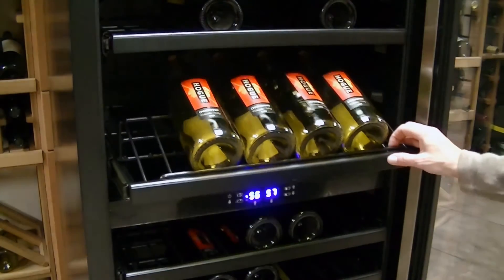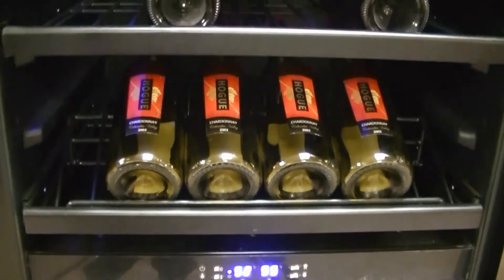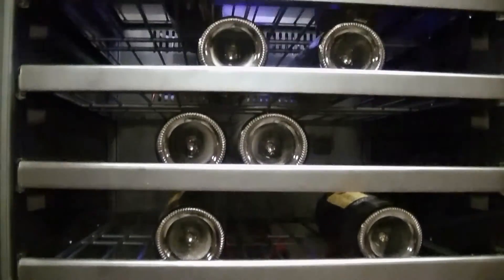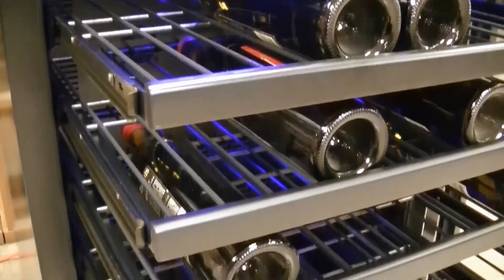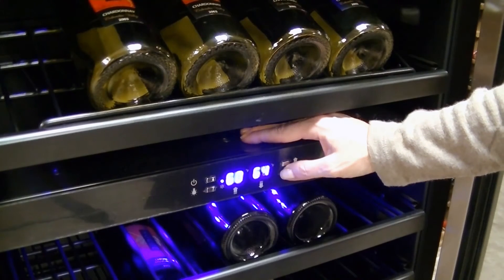This unique racking is patent pending and a Venotemp exclusive. Another exceptional feature of this unit is its dual zone construction that provides separate temperature storage for your red and white wines. The temperature and humidity of these zones are adjusted with a centrally located and easy to use control panel.